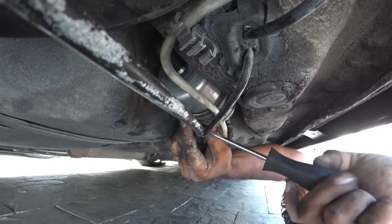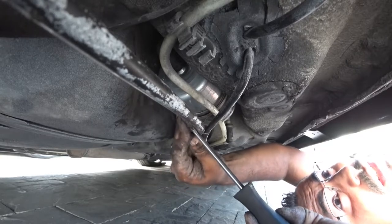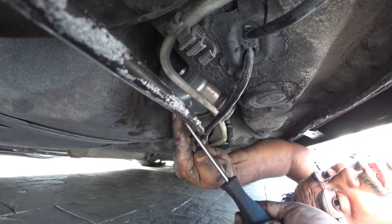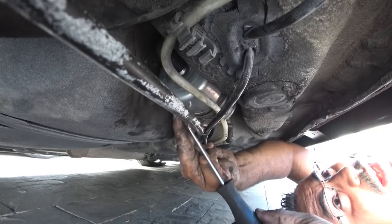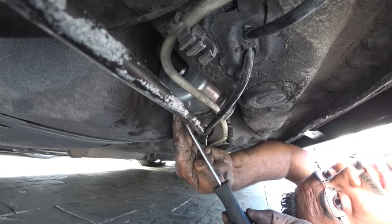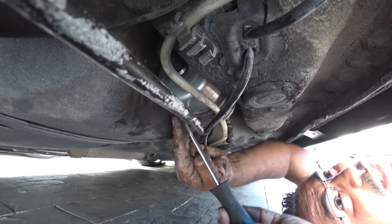I might have extra lines that you guys don't have — that's because I have my air suspension running through here. So don't freak out if you don't have that. You probably don't because you probably don't have airbags. But if you do, follow my DIY for the Raceland bags. So far I've been loving my bags, just so you guys know.